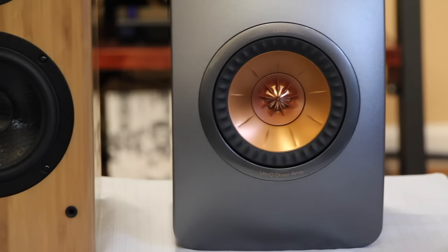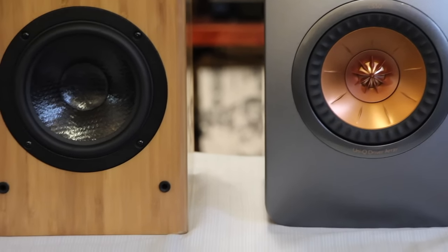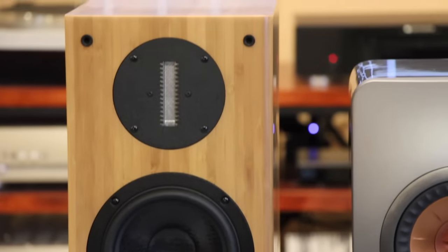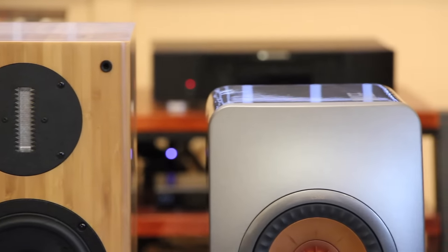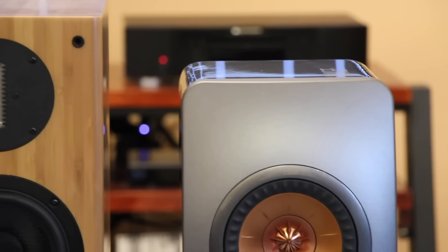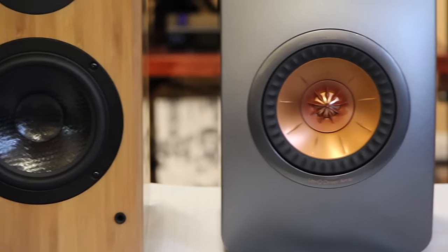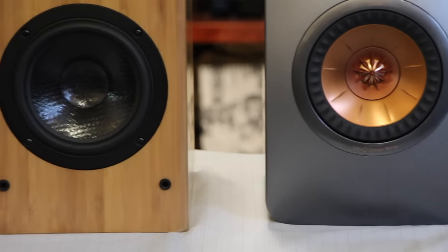There is also a little gap between the tweeter and the bass driver. The tweeter is very quick, fast, and pronounced, and on some tracks and some music I don't feel like the bass driver is keeping up with the tweeter — especially with faster music. That said, driver integration is very good overall.